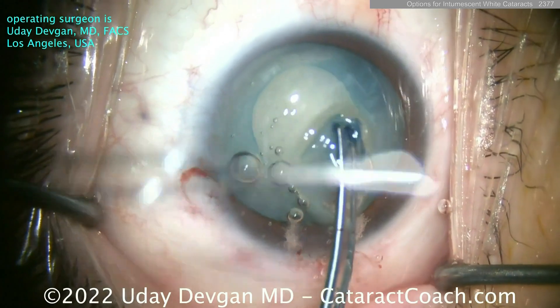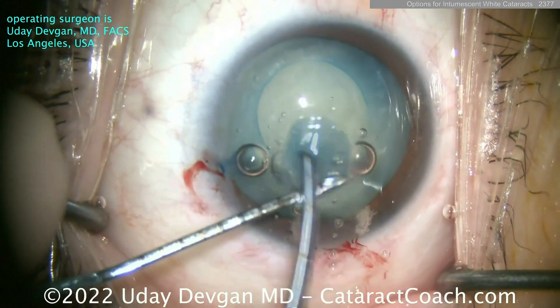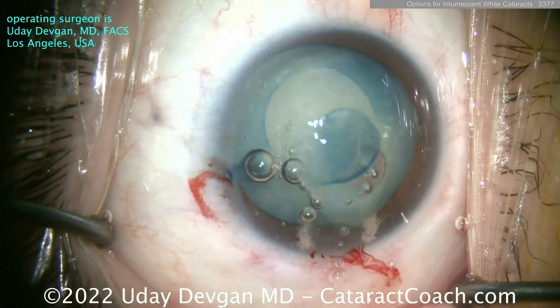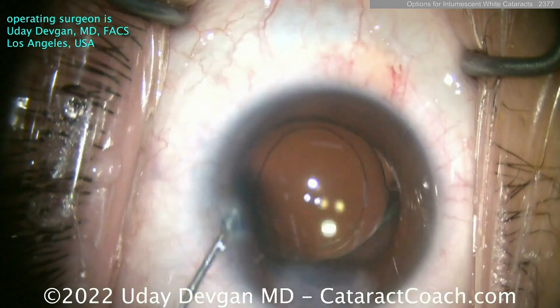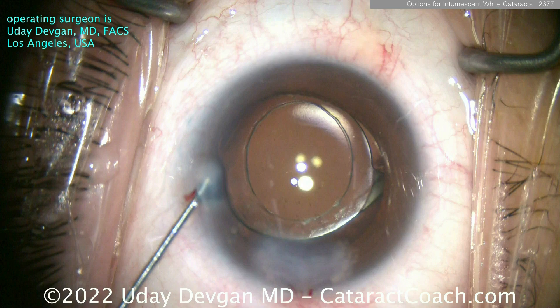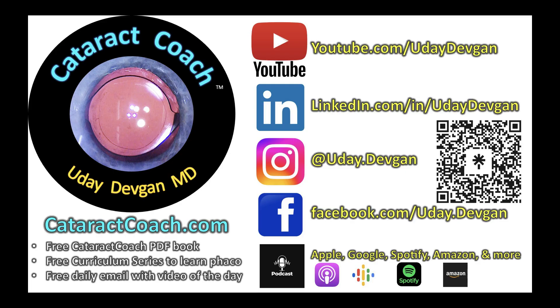And it's perfectly round, it's strong, and there's no risk of capsule runout. So all these are very reasonable choices. If you have an intumescent white cataract coming up, do something special like we showed you here to avoid capsule runout and have a safe case. Remember, check out our podcast — the top podcast in all of ophthalmology. You will become a better surgeon just by listening to it.